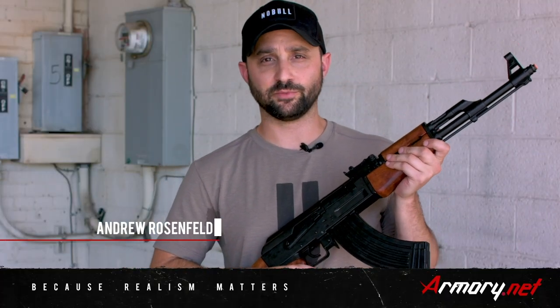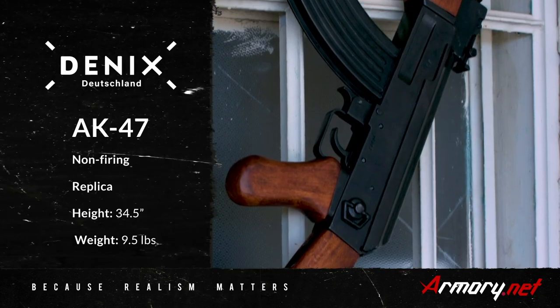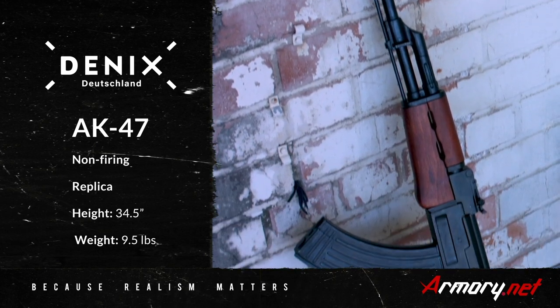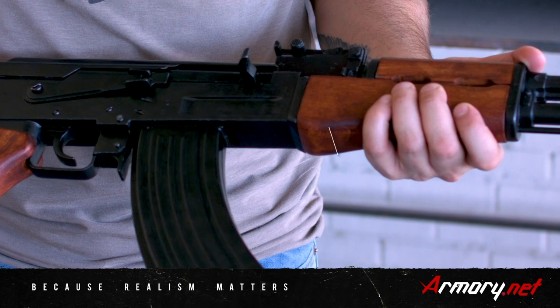Hey everyone, Andrew here from Armory. Today I wanted to talk to you about the AK-47 replica made by Denix. Russian weapon designer Mikhail Kolesnikov designed the AK-47 based on the automatic weapons the Germans used in World War II.